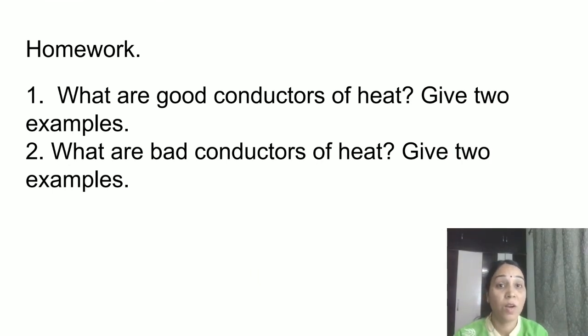Your homework for today: what are good conductors of heat? Give two examples. What are bad conductors of heat? Give two examples. Write these simple answers. I hope this chapter is clear to everyone. That's it for today's class — we will meet in our next class. Have a nice day!